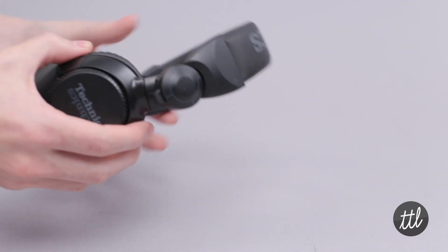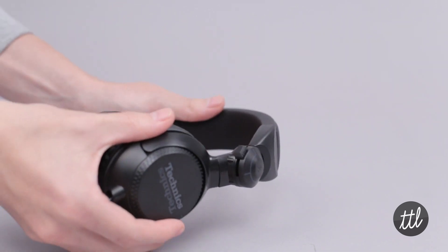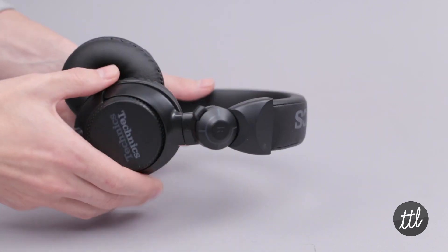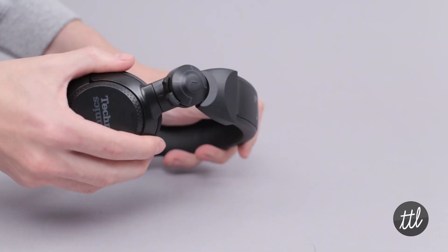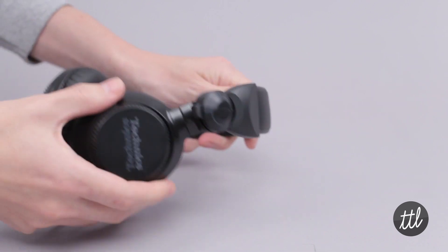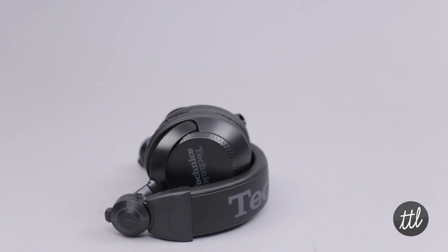A signature feature of the DJ-1200 series is its 270-degree lockable swiveling design. This allows you to easily cue with one ear and adapt the shape of the headphones to your personal preference. When not in use, they can be folded into a compact unit for portability.